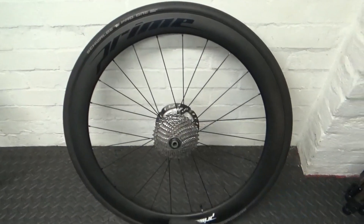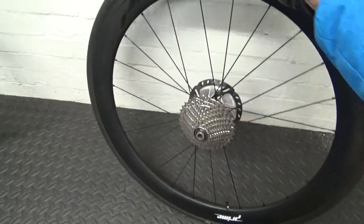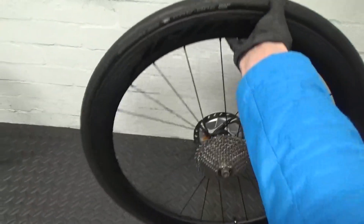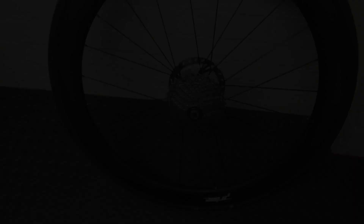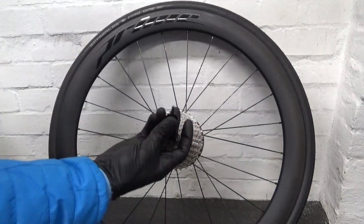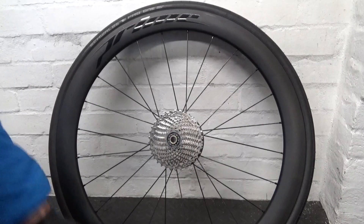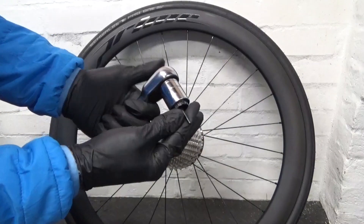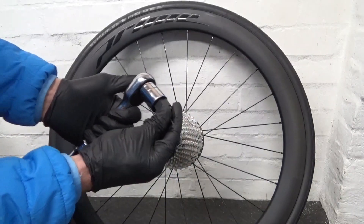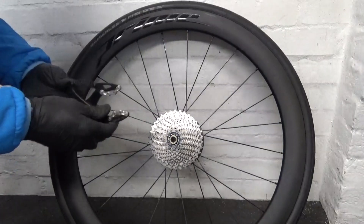So here we have the wheel — this is a Prime Black Edition disc wheel, so you can see you've got your cassette and your disc. Your first job is to remove the cassette off of the freehub on this side. What you'll need for this is something to hold your cassette — a chain whip or similar tool — then you need a Shimano lockring tool if yours happens to be Shimano, and the appropriate ratchet and socket to fit that. A big adjustable spanner is not recommended, as if it slips you could damage the lockring.